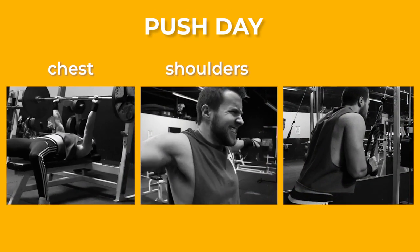Now that you know what this split is and how to use it, let's get into it. We're kicking off with push day, hitting chest, shoulders, and triceps.